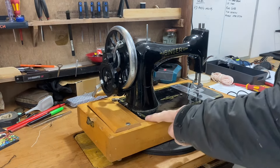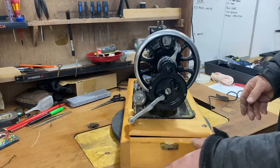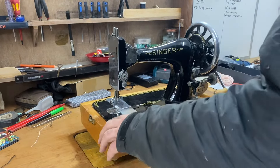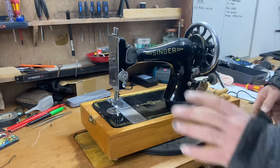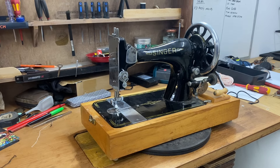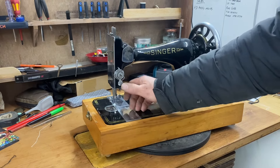So let's have a look inside. Pretty basic case, made of beech. The machine has got paperclip decals — 1930s, 40s, late 40s maybe.